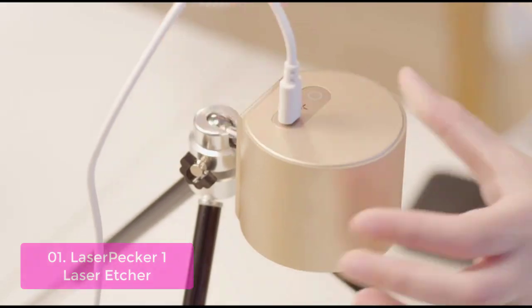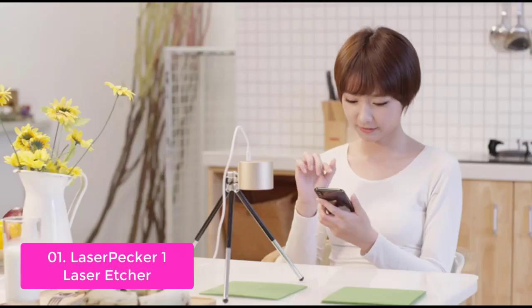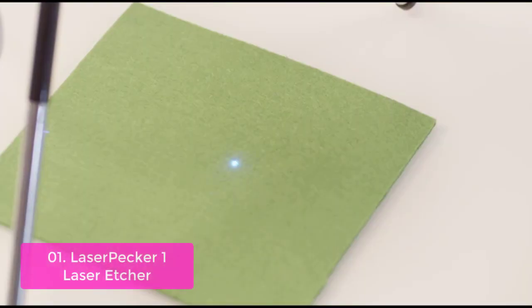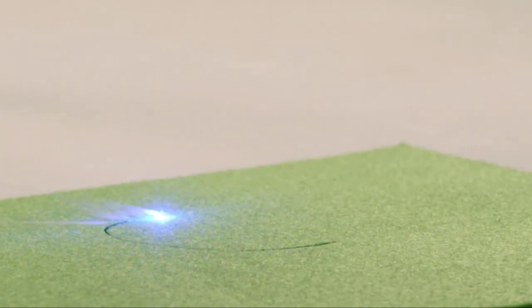This portable handheld laser engraver can engrave up to a 3.9 by 3.9 inch area on different materials such as wood, paper, leather, fruit, felt, and so on. Its small size makes it very portable and perfect for your home or office.